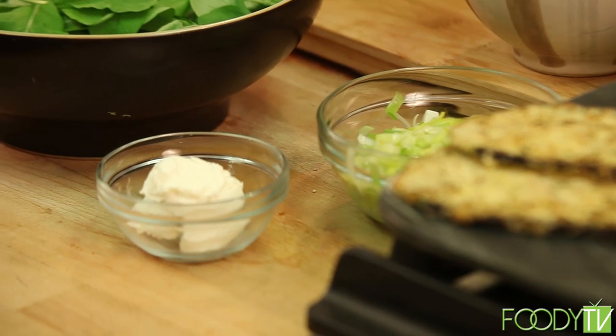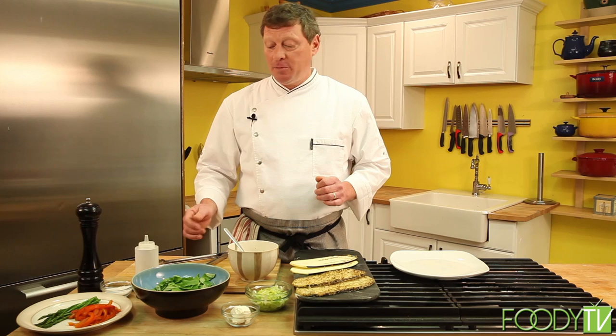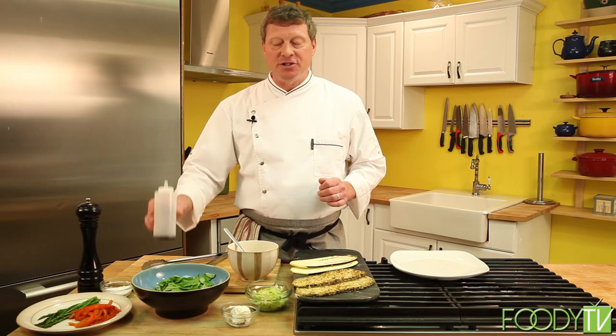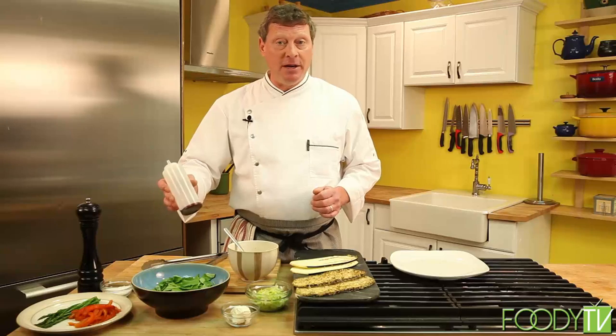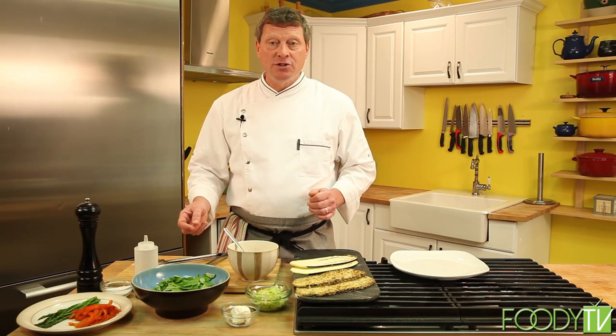We're also going to use some fresh goat cheese, fresh arugula, penciled asparagus, and roasted red pepper in this dish. To garnish the plate, we've got some red beet reduction — a simple technique of fresh red beet juice reduced down in a pan to about one eighth of its original volume. Of course, we have fresh cracked pepper and kosher salt for seasoning. Let's start by putting the dish together.